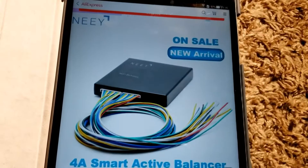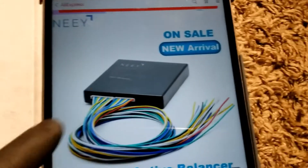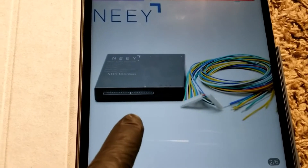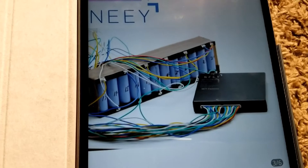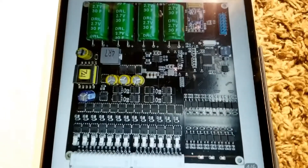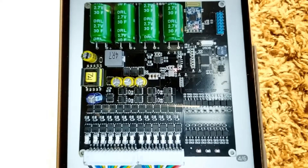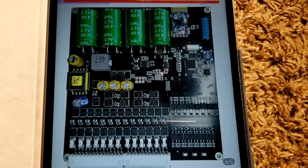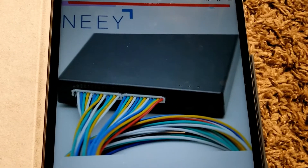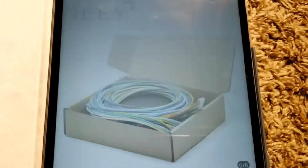So back to the topic — this is the NEEY 4-amp active balancer. We can go through that on the screen and see what we're talking about. These are what the active balancers look like. We're gonna be utilizing this active balancer on our channel. You can use LiFePO4 batteries, lithium-ion batteries — these are all the specs here.